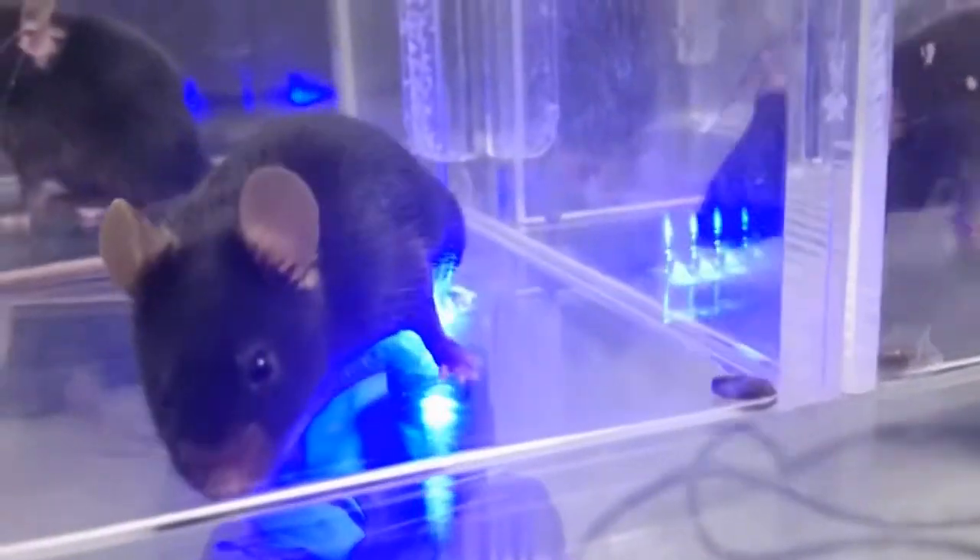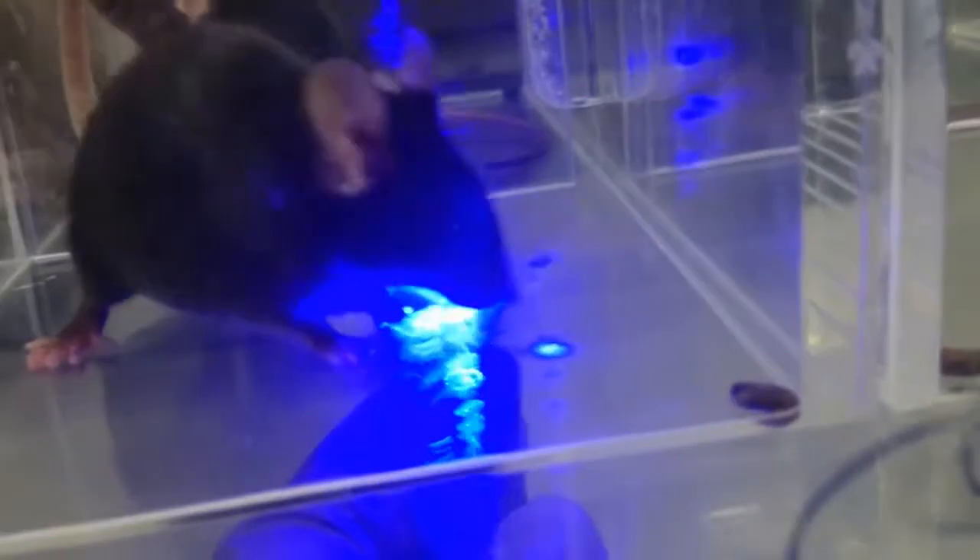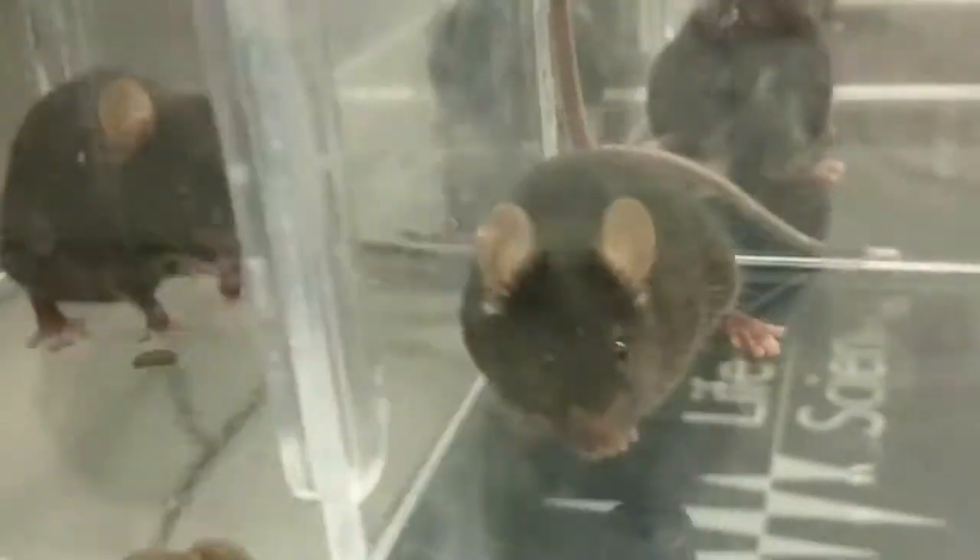Next one. Starting from contralateral — apparently no reaction. Ipsilateral — wow! So contralateral for this one: nothing. Contralateral: nothing. Ipsilateral.